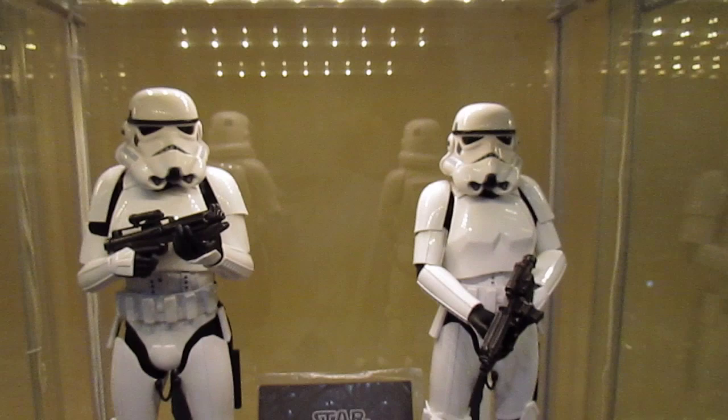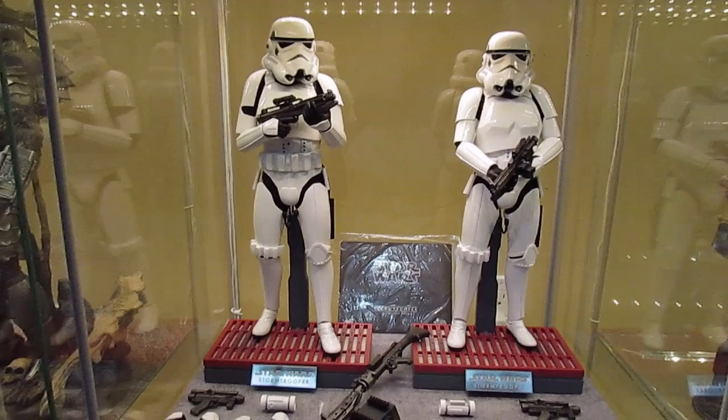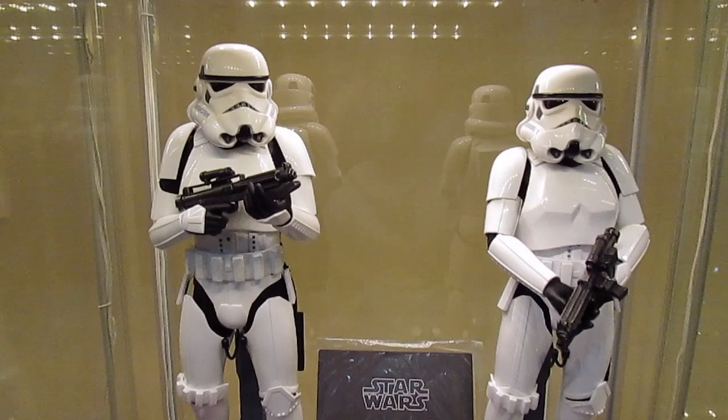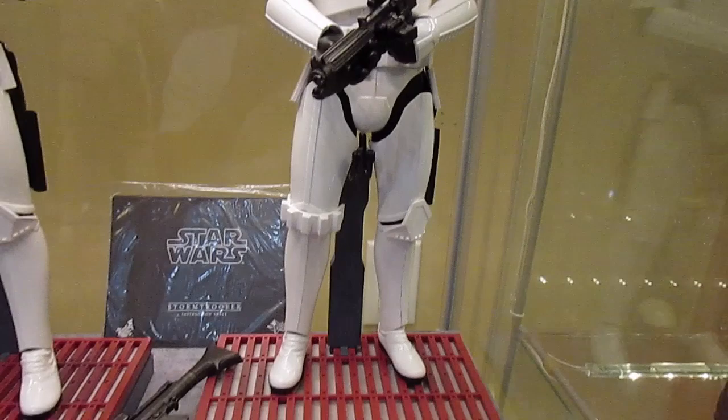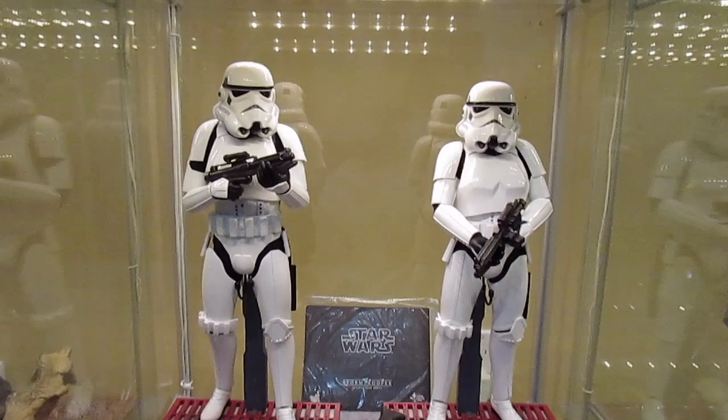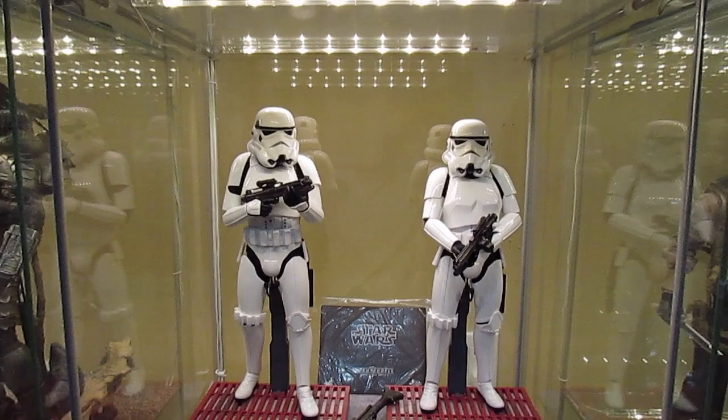Honestly, I give this figure set 10 out of 10 — I think it's perfect. I don't see anything wrong with them. The accessories are great, it's everything you need in a stormtrooper, and the figures are just awesome. I'm so tempted to get two more, but maybe not — I don't know.